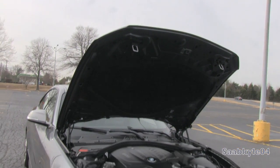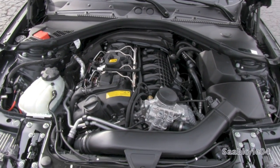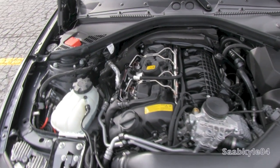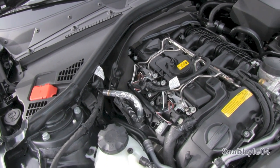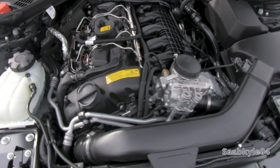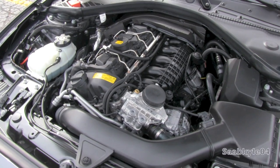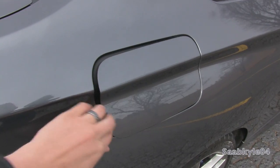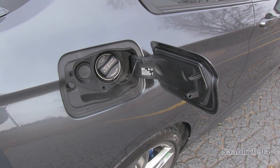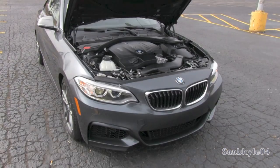With these numbers, the M235 achieves a manufacturer-claimed 0-60 time of 4.8 seconds, with quarter-mile times of 13 seconds at 106.6 miles an hour. Top speed is limited to 130 miles an hour. Compared to the manual transmission, 0-60 times are 0.1 seconds quicker for the automatic. Fuel economy is also slightly better for the auto. With a 13.7 gallon tank running on required premium fuel, expect to see between 22 city and 32 highway for the automatic, and between 19 city and 28 highway for the manual gearbox.